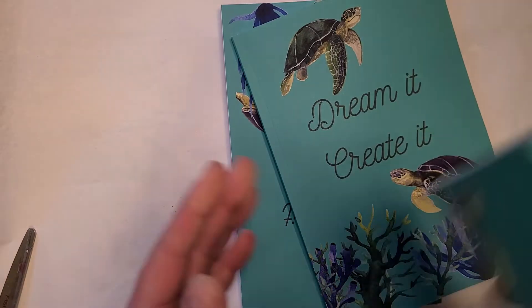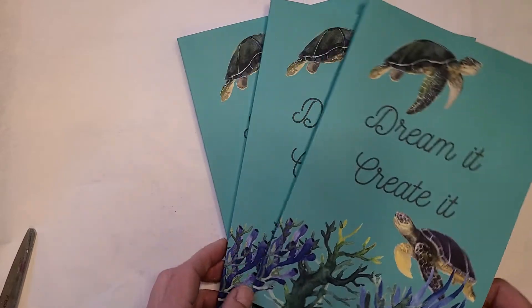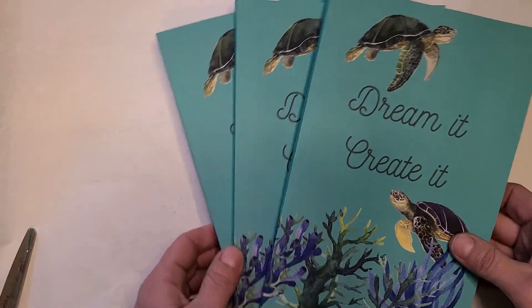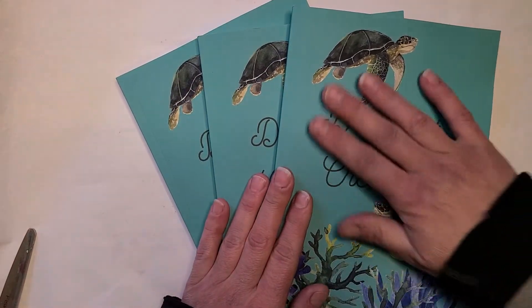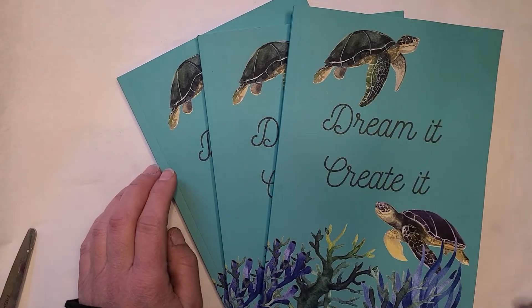I currently have three copies with the typo. But my sister and I now think it's a joke — and my sister's the one that pointed the typo out to me. These feel really good with this matte finish, by the way. The next one's going to be a gloss finish.